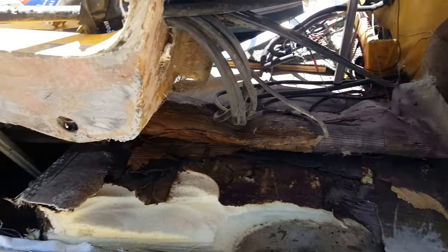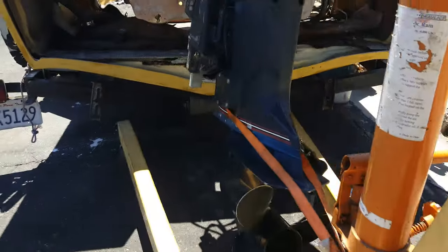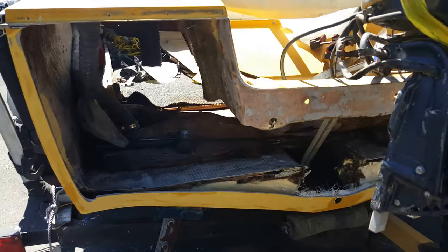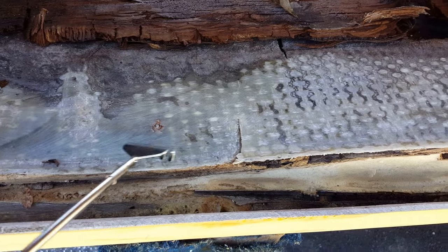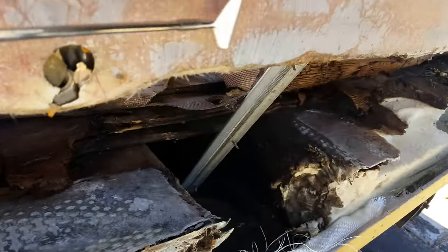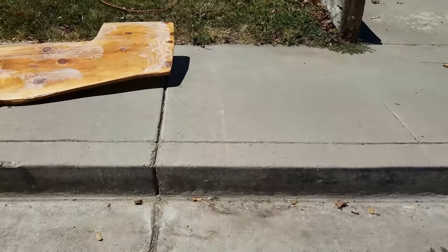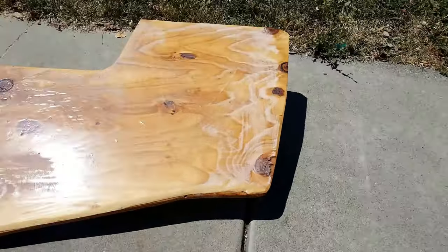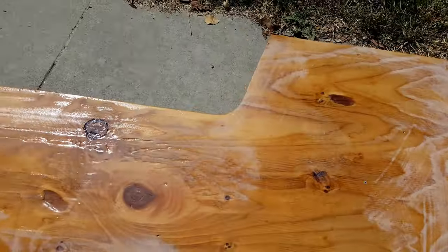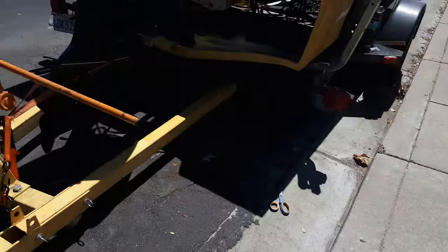Then I'll fiberglass the original outside piece over the top of all that. It does fit in there real tight. I'll be glassing from the floor here to the plywood and up, and clamping across flush. The board has already been resined and fiberglassed so it's not gonna rot later on. All right, we'll come back once we have that all glued in.